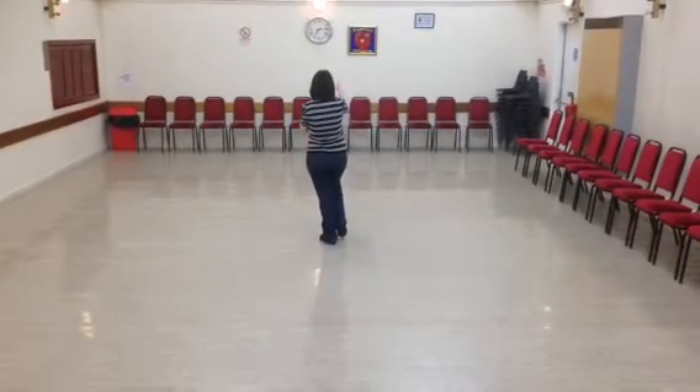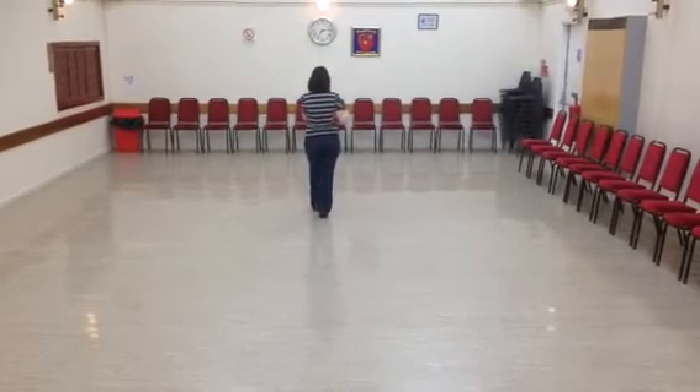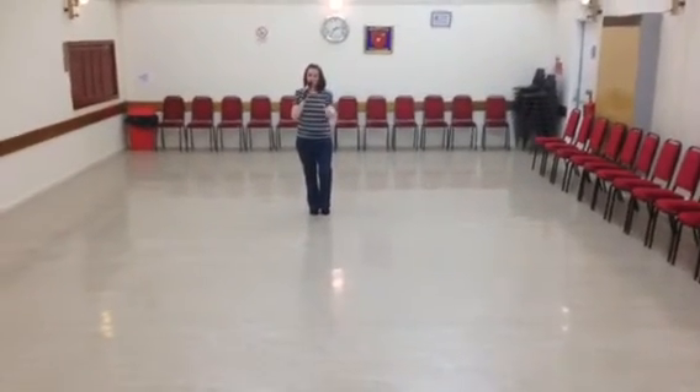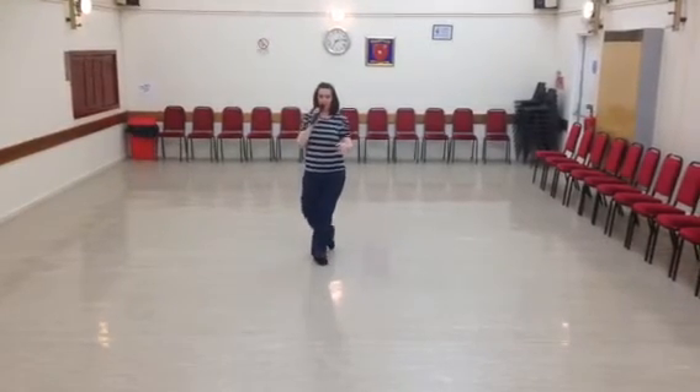You're going to forward the right shuffle: right, shuffle. Step forward on your left. Pivot a half-turn over your right. And touch your left toe next to your left. Extend your straight walk on your left — step, lock, step, lock, step.